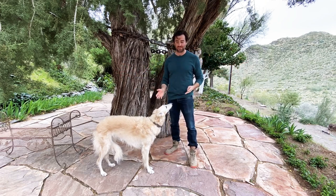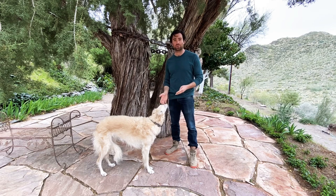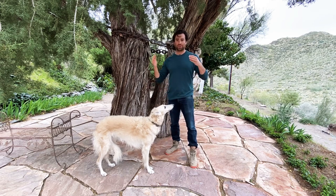Hi guys, welcome to episode 5. I'm going to do things a little bit differently today because I want to show you guys a technique that really worked for Esper to get her listening to us, paying attention to us. I know a lot of people have expressed, at least in the comments, that they've had a Borzoi that's been tough to acclimate, tough to get to listen to them. I'll show you guys what worked for us.